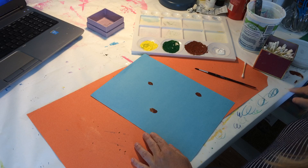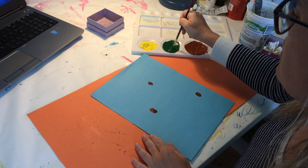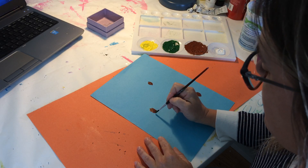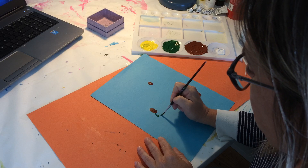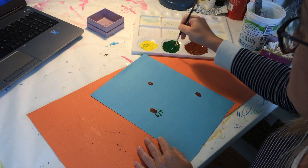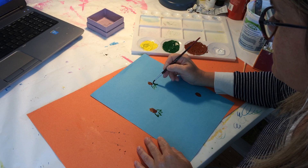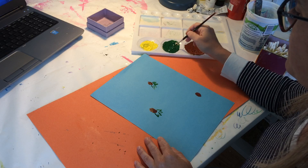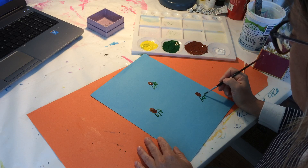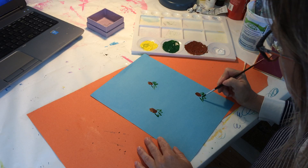Next I'm going to take my paintbrush to do the stem. You want to think of it like giving your little fingerprint a skirt — just with some zigzag lines. And you can fill it in.